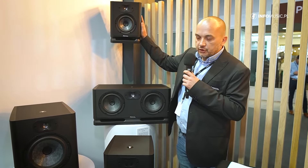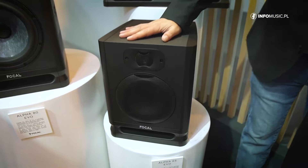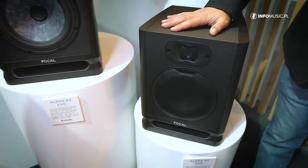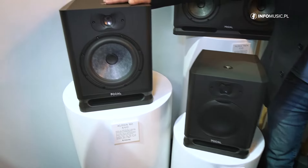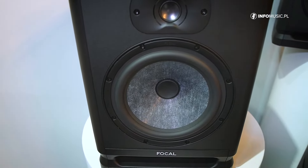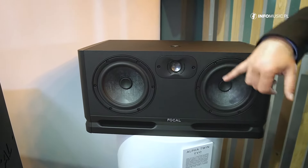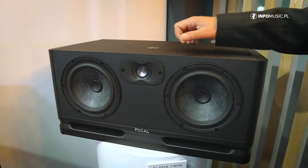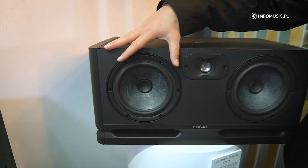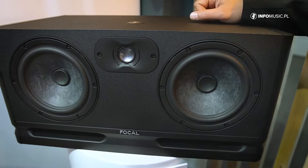You have a five-inch version named Alpha 50, a six-and-a-half-inch version Alpha 65, and we have released two new products at the beginning of the year: the Alpha 80, an eight-inch speaker, and the Alpha Twin, which is a 2.5-way speaker system with two six-and-a-half-inch woofers where we split the mid-bass and high-frequency midrange to have a larger diffusion.